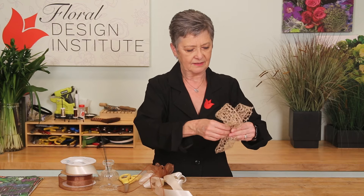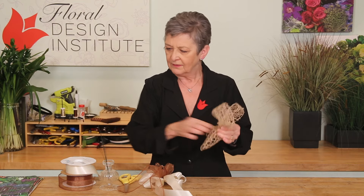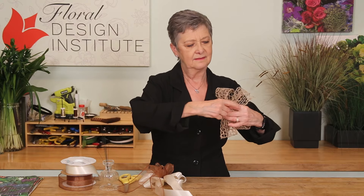Then when you have it all together, go ahead and wire that off, securing it so that it's ready to go.